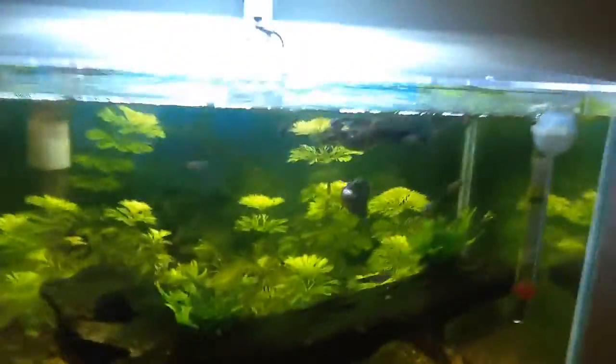Hey, what's going on guys? I'm back. Little update on my fish.